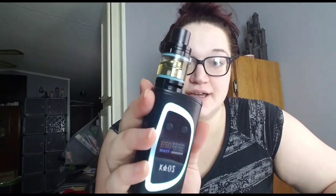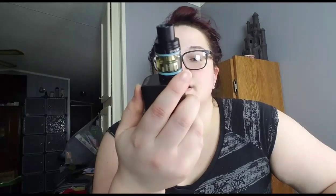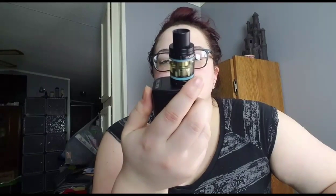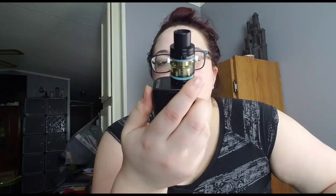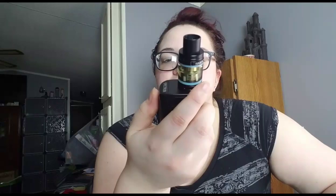It matches nicely — I have the blue rings in my Big Baby tank and it looks really nice with that. I have it set at 65 watts with a T8 coil. I like the long battery bar on the screen, and there's a battery percentage too, which is a nice touch.